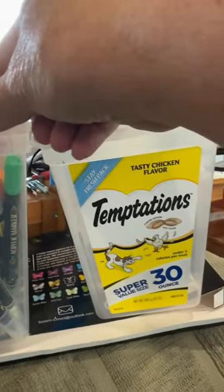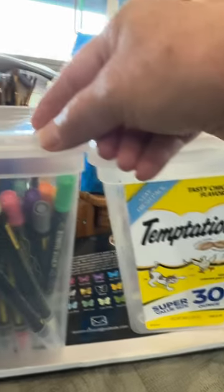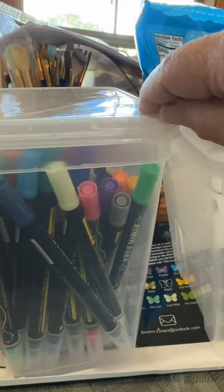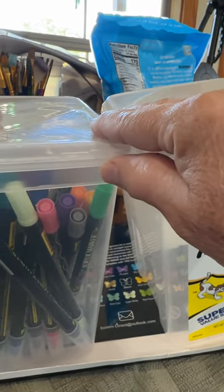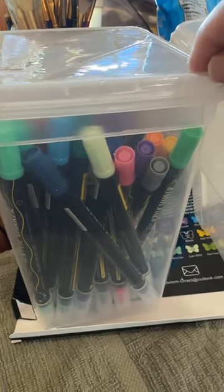Once my cats have finished all their treats — and gosh knows they go through a lot of them — I clean them out, peel off the labels, and now they're my pin storage boxes. Honestly, they're all over the house. They work great, and in effect, they're free. Just a little tip for storage today.